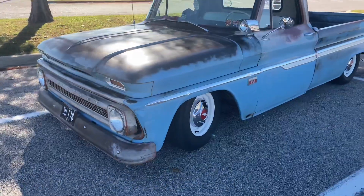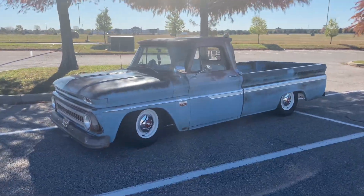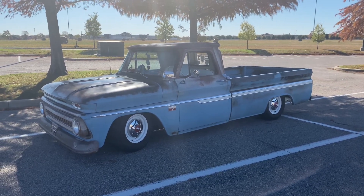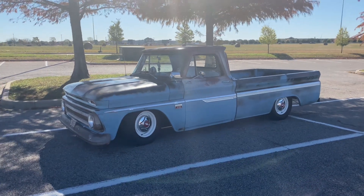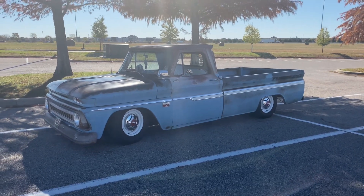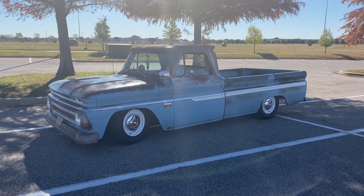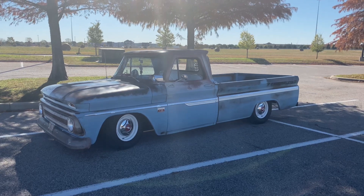All right guys, I'm going to pretty much call it on this one. Disc brake conversion's finally done, really having no issues with the brakes - no leaks, stopping great. I hope you all enjoyed the process and the videos. Like, subscribe, share if you want to. If you have any questions or comments you can always leave one - I try to answer questions as best I can. Until then, thanks for watching.